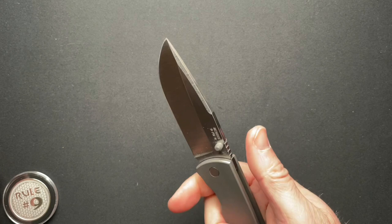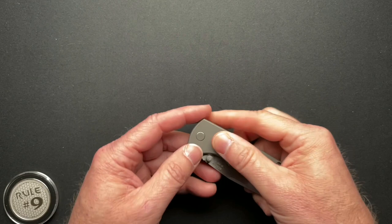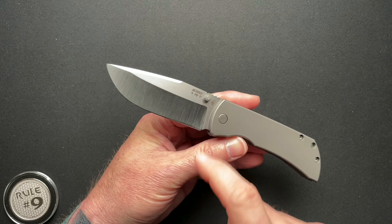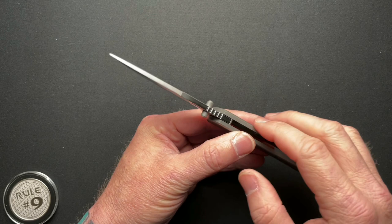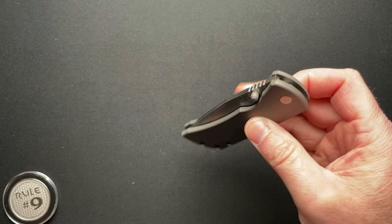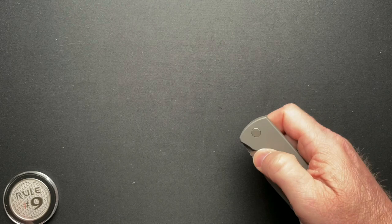Let's run through the specs super fast: 4¼ inches closed, 7⅝ overall, 3.46 inch blade, 3.3 inch cutting edge, CPM 20CV steel. Blade thickness is 0.153, overall thickness is 0.487. It runs on bearings, and it weighs in at 4.6 ounces.